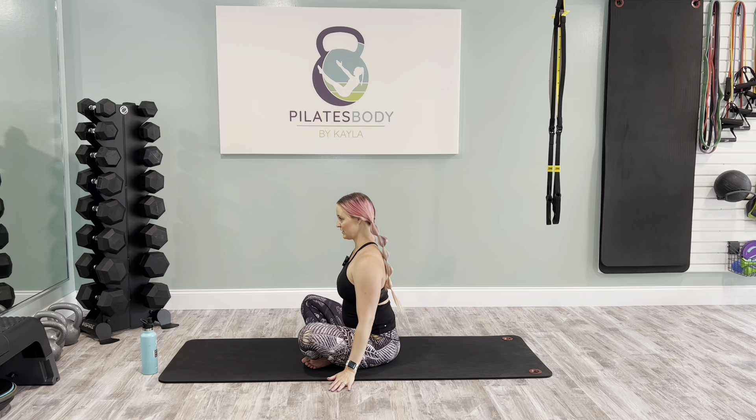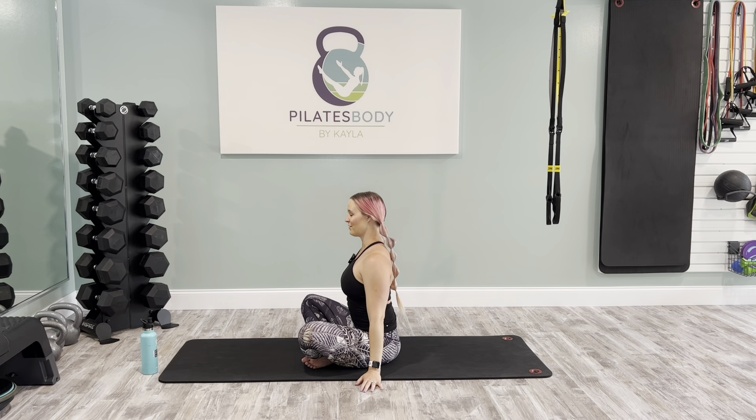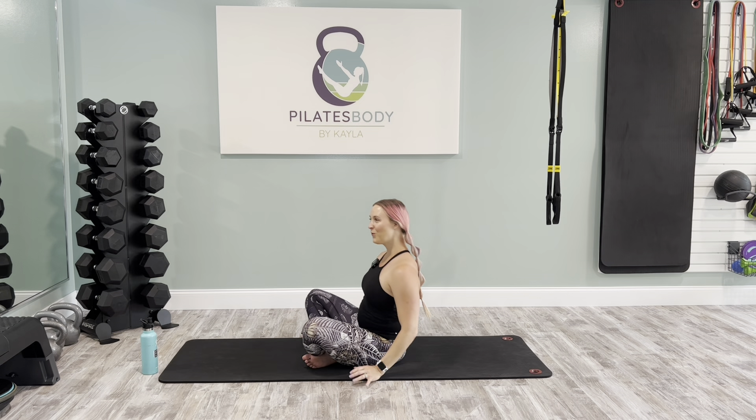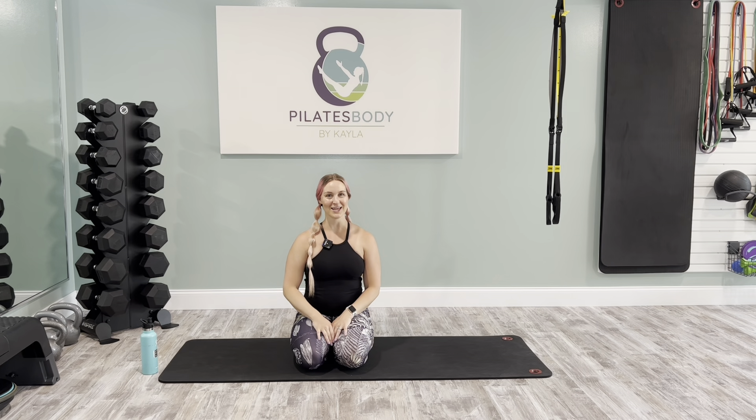Relax your arms to your sides. Gently bring the right ear to the right shoulder, feeling a little more length in the neck. Center tall. Left ear to left shoulder. Center tall. Take a big reach up with the arms, fill up through that diamond, and then as you exhale, draw the hands to your side — one last breath to seal out that lower abdominal connection. Great work. Thank you for joining me for body weight strength mat Pilates. I hope you enjoyed that as much as I did. I'll see you in the next class.